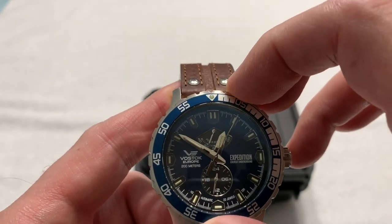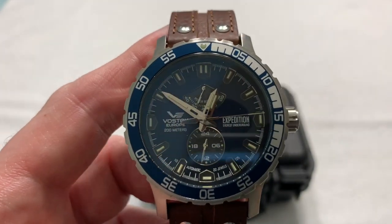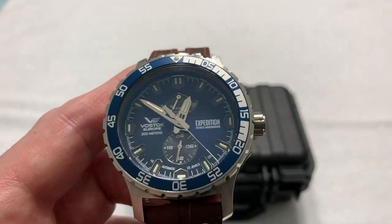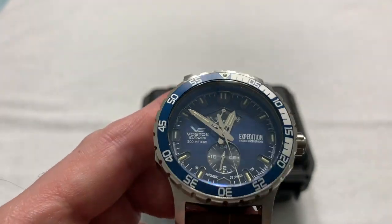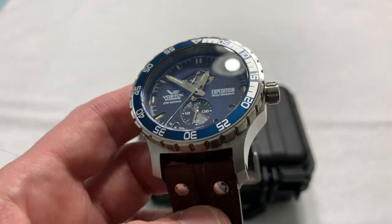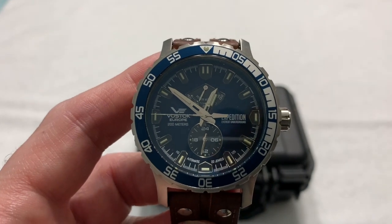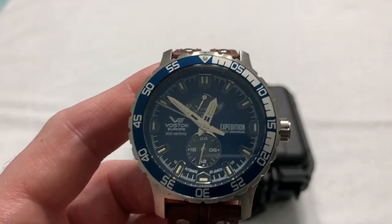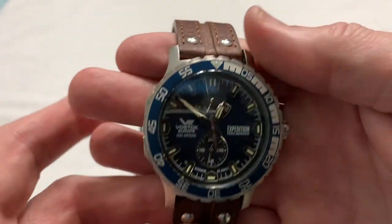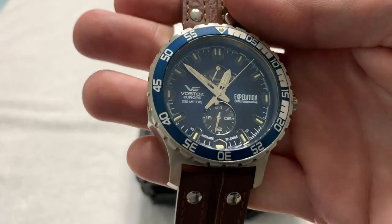I'm really going to be sad to see this one go back to Chris, but that's the way it goes. I don't know if I could live with this thing long-term because of its size, but I can wear a watch that big — it's just, do I want to? For a while the answer would be yes, but after a while, maybe. It's a beautiful watch. I love the blue dial, the blue bezel insert — it just works very well. It's a nice watch to look at and a nice watch to wear. Great watch. I really appreciate Chris loaning this one to me.